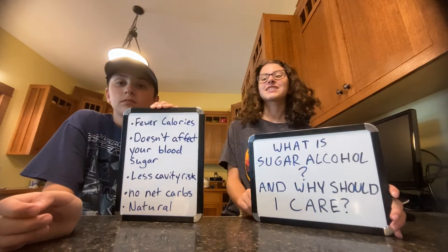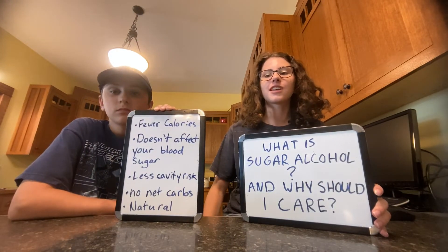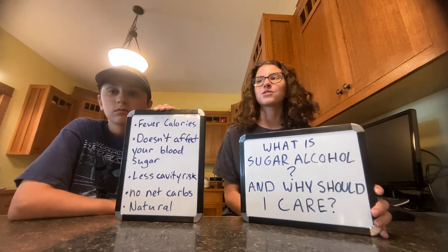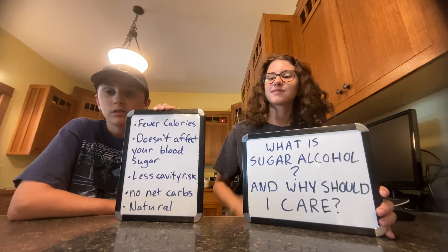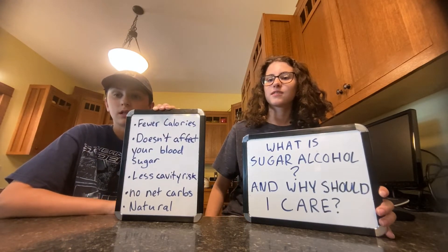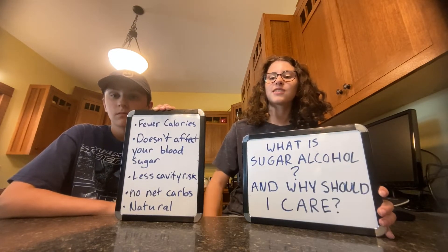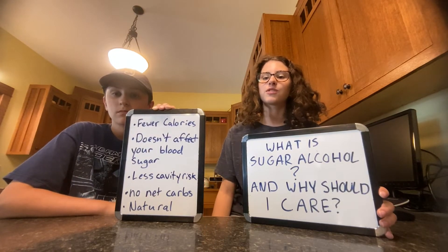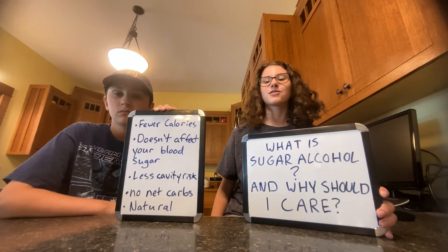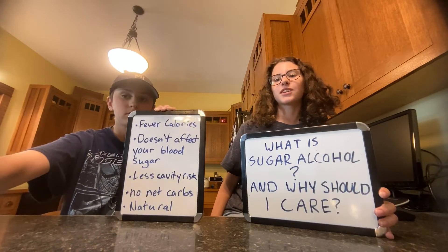Welcome to fun fact time with sugar alcohol. It's not actually sugar or alcohol — that's just what it's called. It's really just a natural sugar from fruits and vegetables. It has fewer calories and doesn't affect your blood sugar, less cavity risk, and no net carbs. So it's a lot better for you than sugar, and it pretty much tastes the same. There are lots of different kinds out there, so experiment with them and see which one you like best.